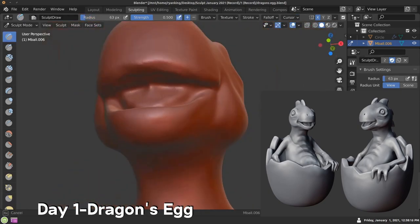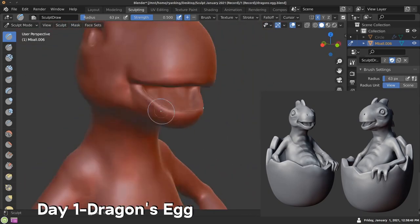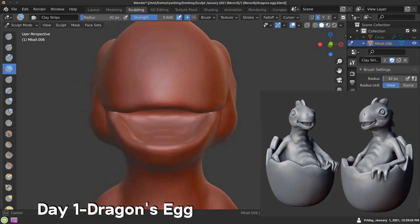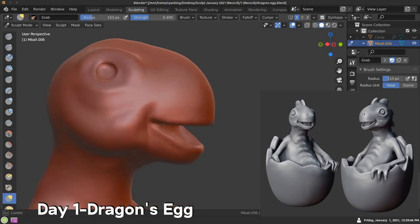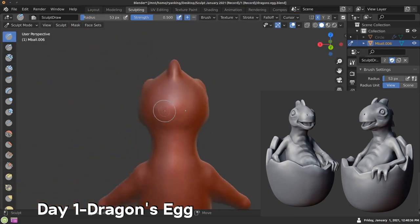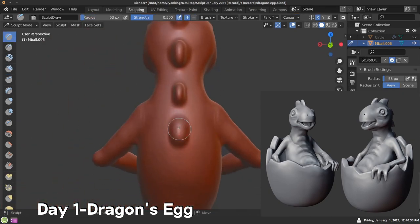This is the fourth year that I'm doing Sculpt January. The first year was 2018, so I've done it in 2018, 2019, 2020, and 2021 this year. It's really fun — I do look forward to doing it every January.